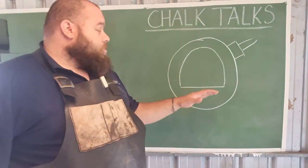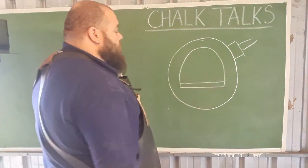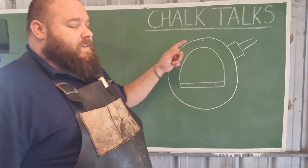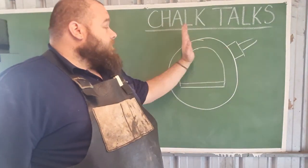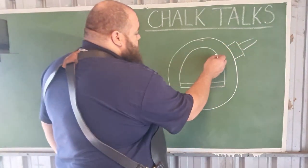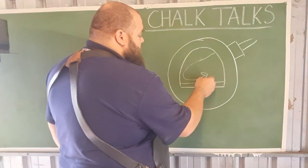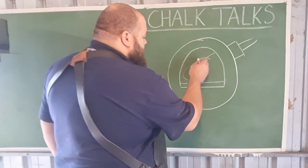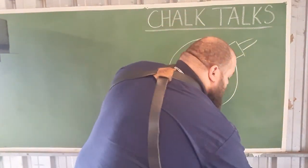In a standard forge, you have a forge floor — sometimes an extra fire brick at the bottom — for things to sit on, and then a semi-circular sort of cavern. The burner can be mounted vertically, and normally it's mounted at a rake. The reason it's mounted at a rake is because when the flame comes in, it circulates and actually creates a vortex inside the forge, creating a lot of centralized heat.